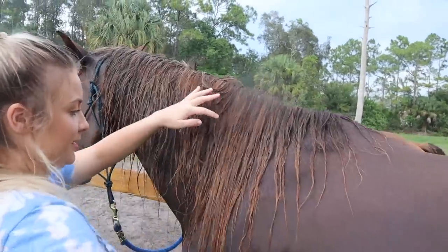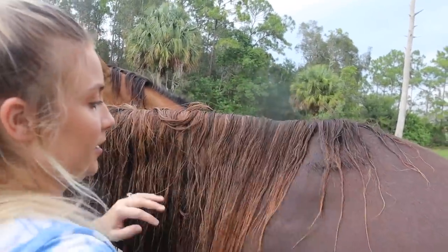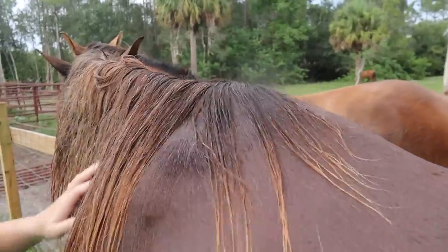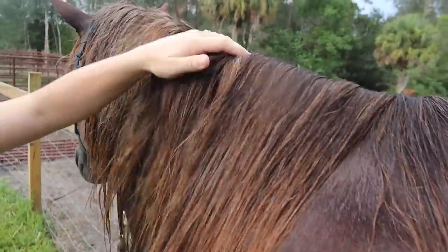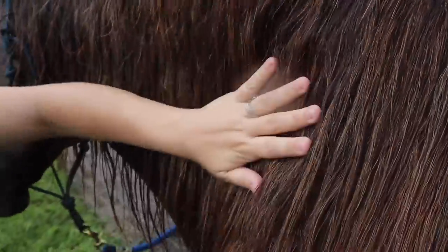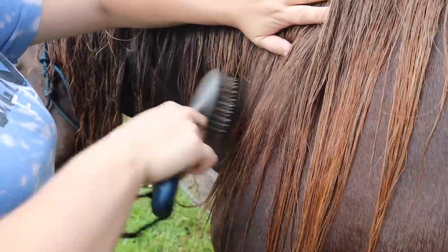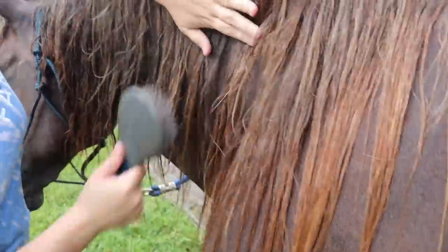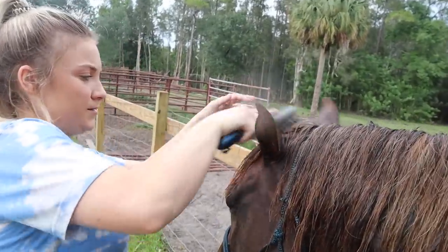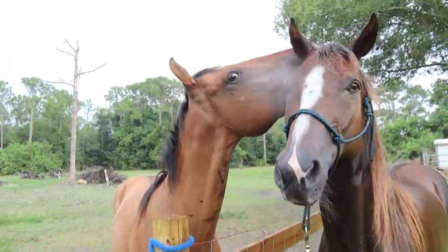Moving on to the mane — this is definitely not as tangled; I keep up with this a lot more. So we're just going to go ahead and brush through. Again, just hold at the top and brush the bottom, just like if you were brushing your hair — same thing applies.